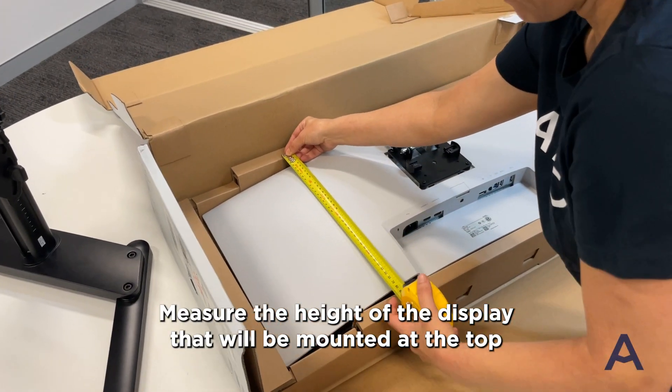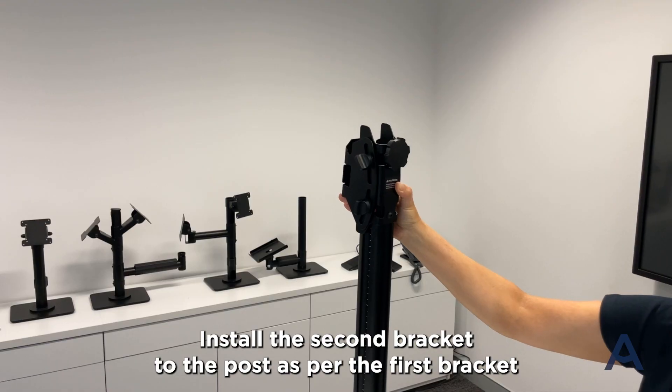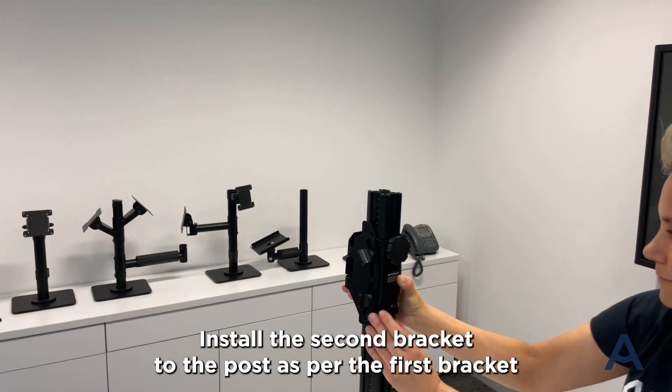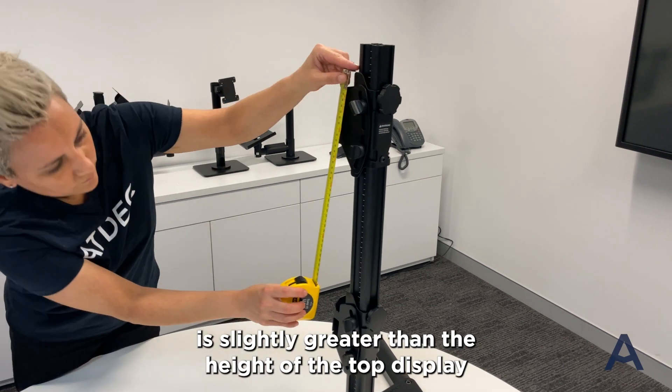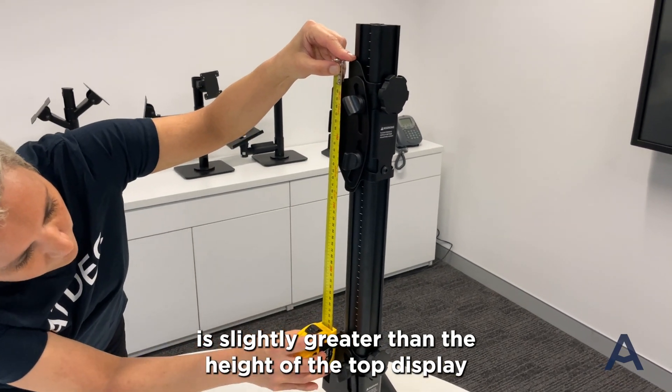Measure the height of the display that will be mounted at the top. Install the second bracket to the post as per the first bracket, ensuring the space between the top of the two brackets is slightly greater than the height of the top display.